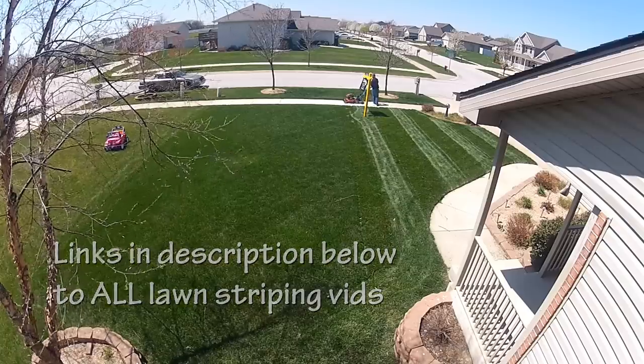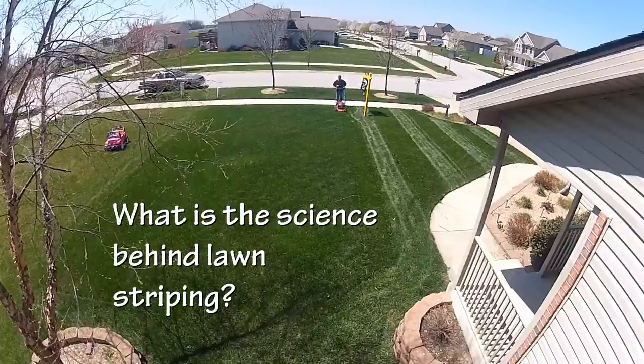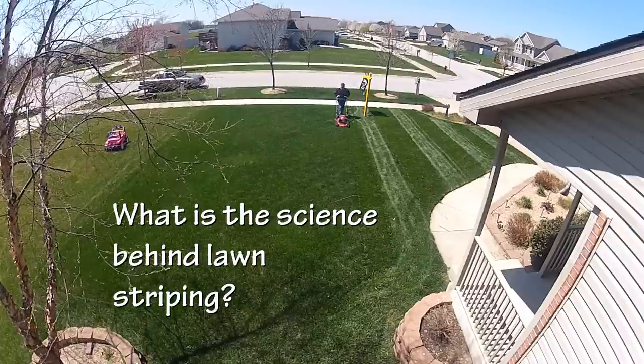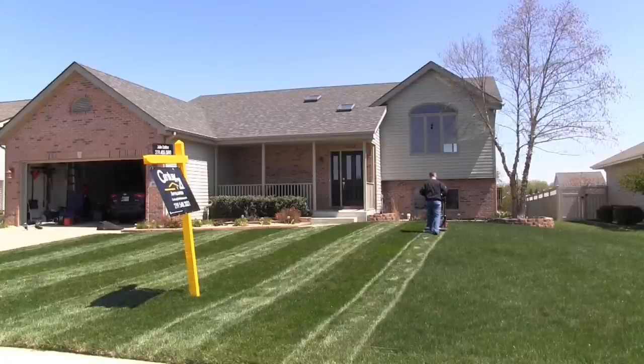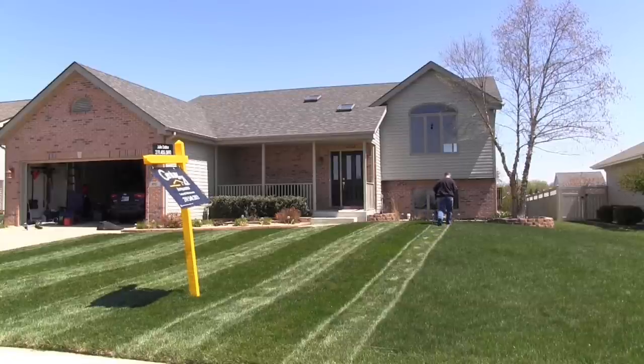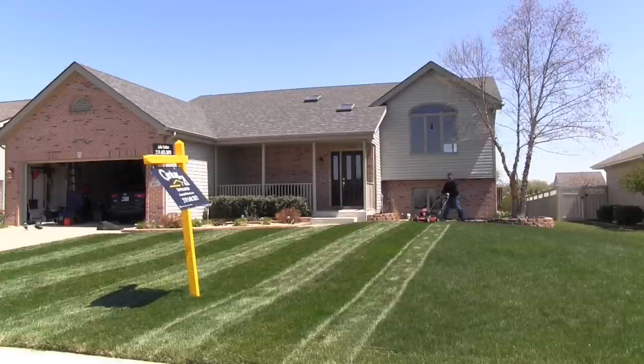I do get the question quite often: okay Alan, you've showed us how to mow stripes, but how is that actually working — like what are the physics behind it? I guess I took it for granted, but I'm going to go ahead and explain it to you today. So here I am doing my very first striping of the year here in 2015, and darn my lawn, she's looking beautiful.